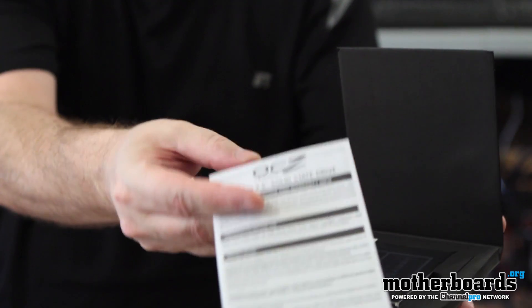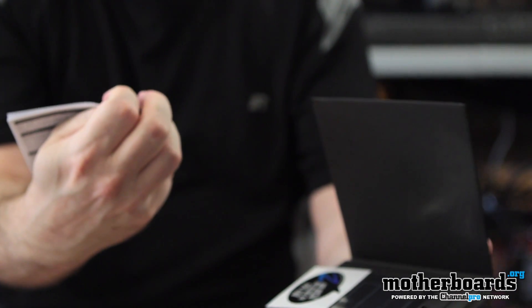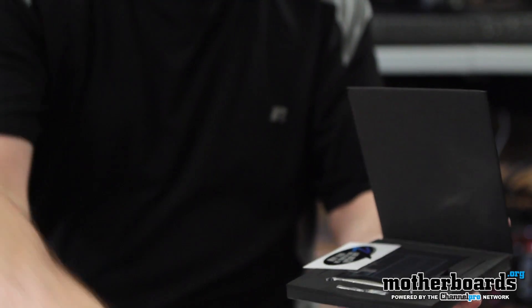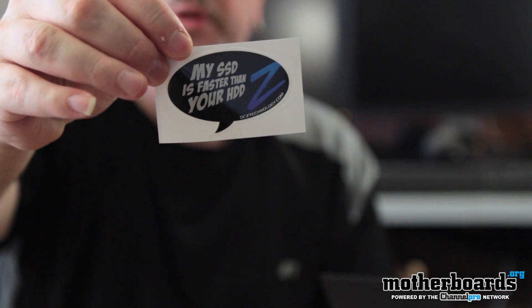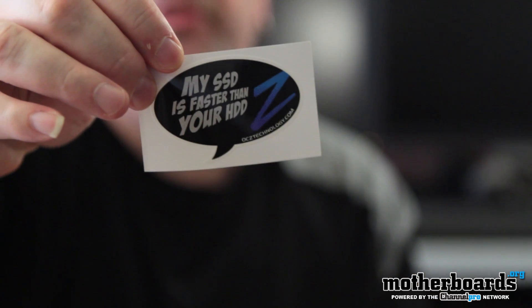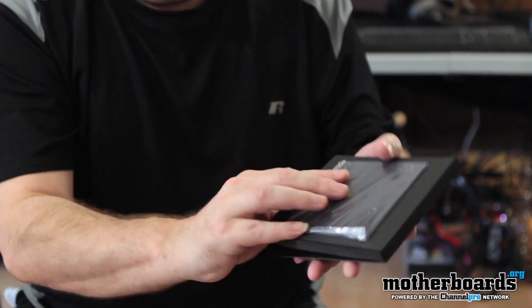Let's go ahead and show you the package. Right here we can see the user's manual, warranty information, and all that good stuff. And then it says 'My SSD is faster than your HDD' — you guys have seen this before. That's kind of a no-brainer; everybody knows an SSD is faster than an HDD, and I sure hope so given the cost difference.